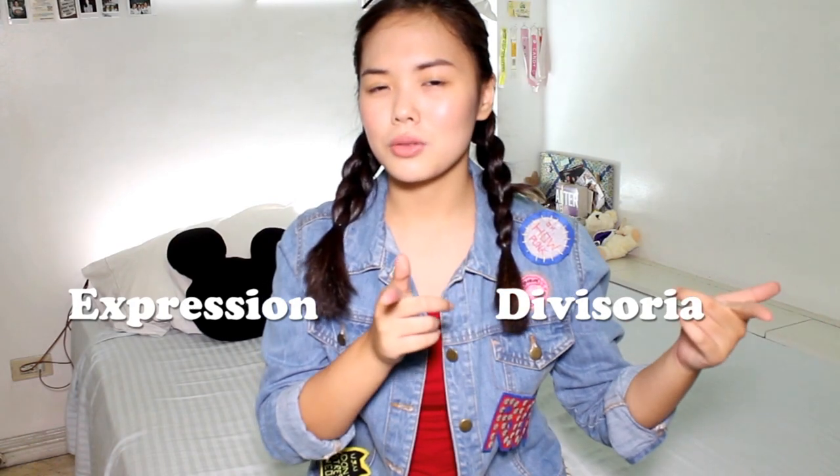So basically, that was my DIY sew-on patches video. I hope you guys loved it as much as I loved making it. If you want to try it at home, I suggest getting your felt paper from Expression and your fabric glue from Divisoria — it's really cheap there.